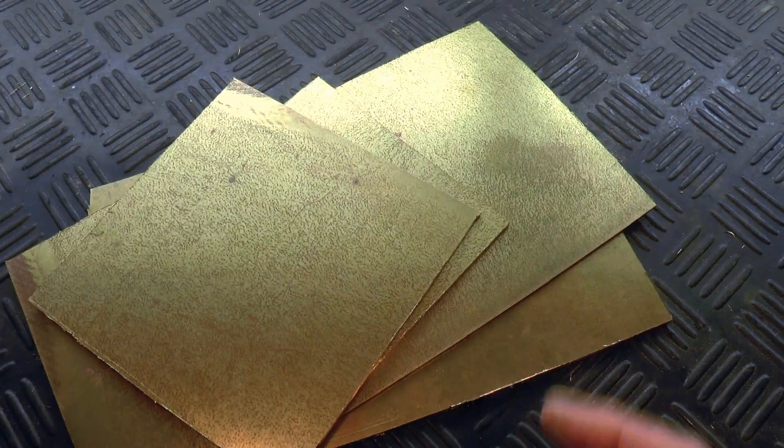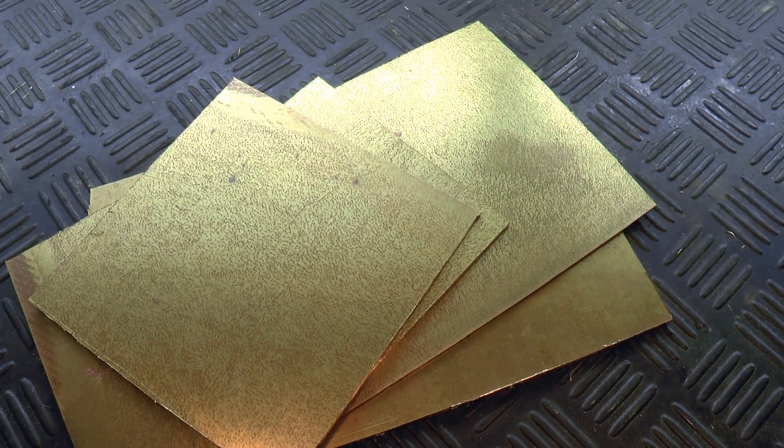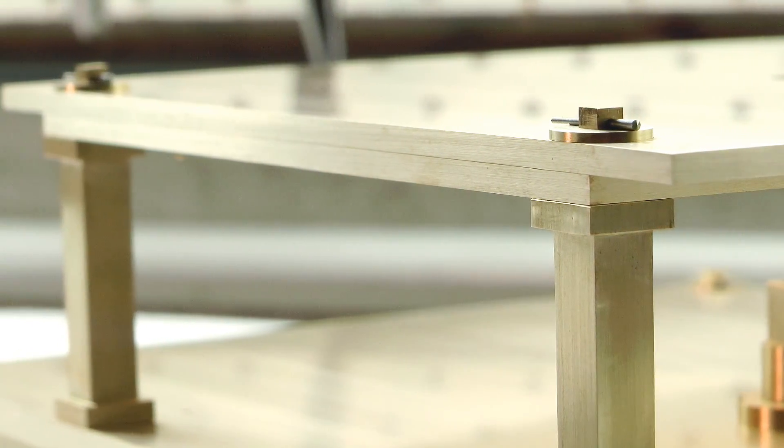G'day, Chris here, and welcome back to Clickspring. In this video, I use these pieces of sheet metal to make the basic support structure of the mechanism.